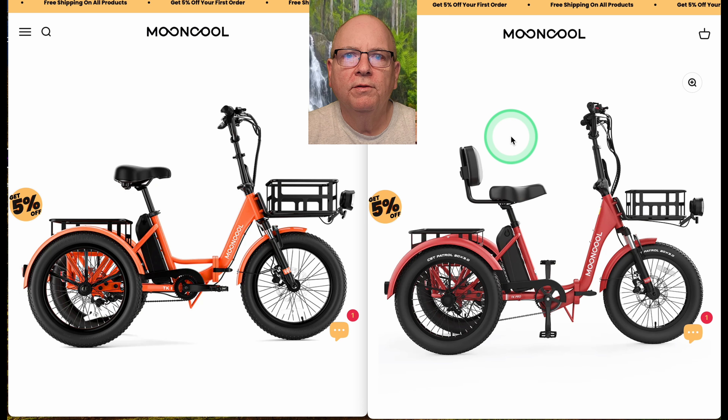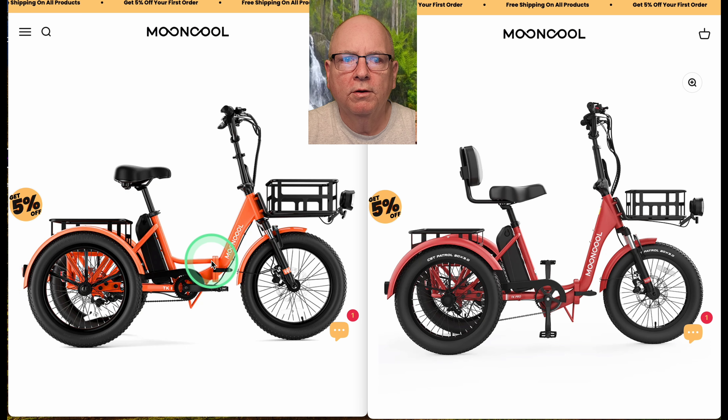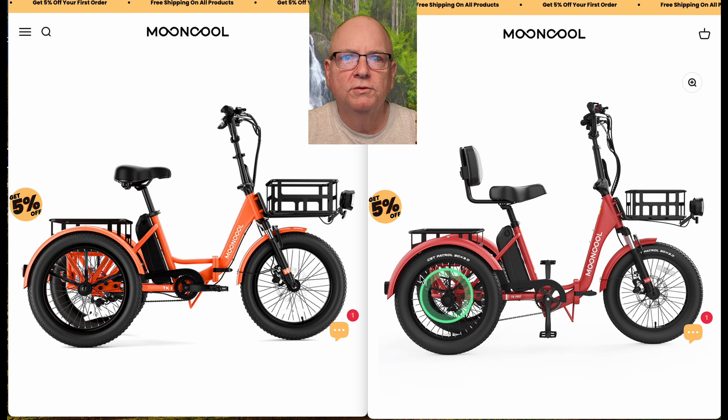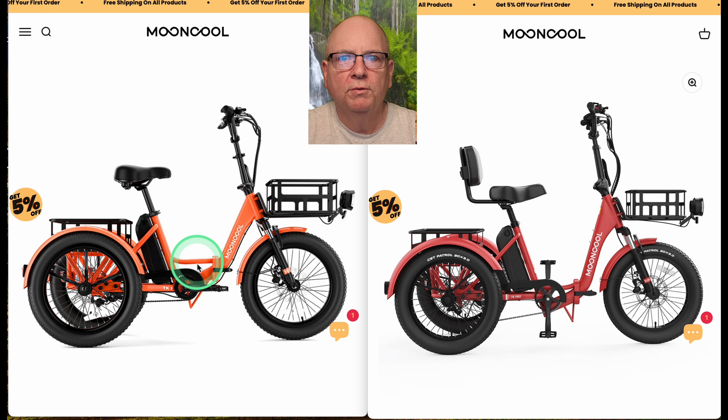Welcome to the channel. I'm doing a comparison of the two Mooncool trikes because they recently introduced the Pro model, and I see a lot of people on Facebook asking what the difference is between the Pro and the regular TK1. We're going to call one the TK1 and one the Pro to distinguish the two.